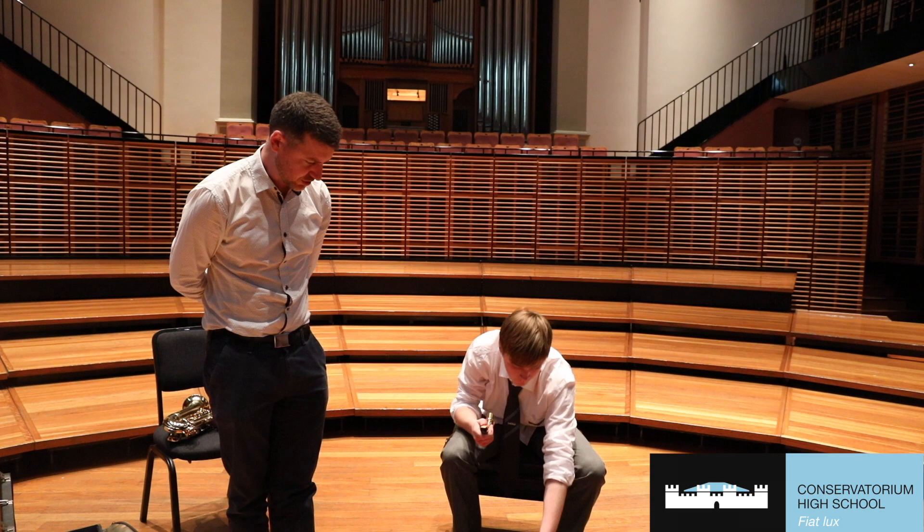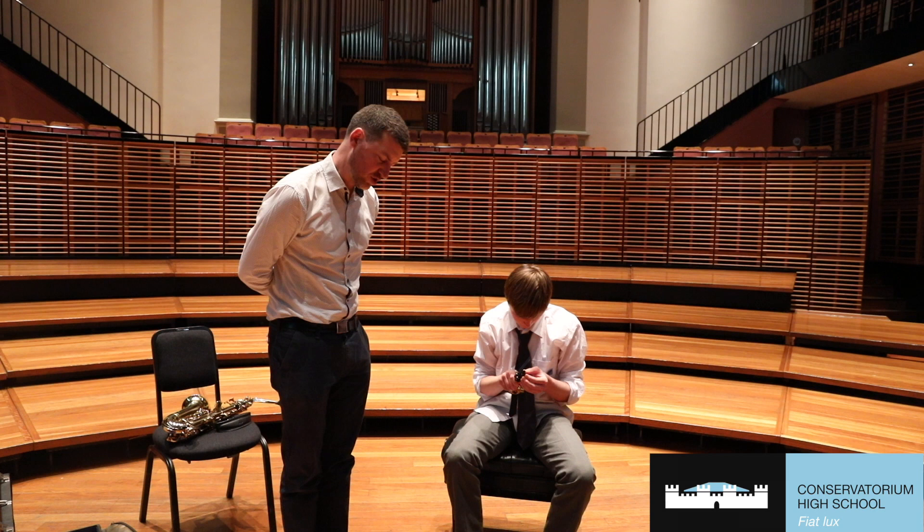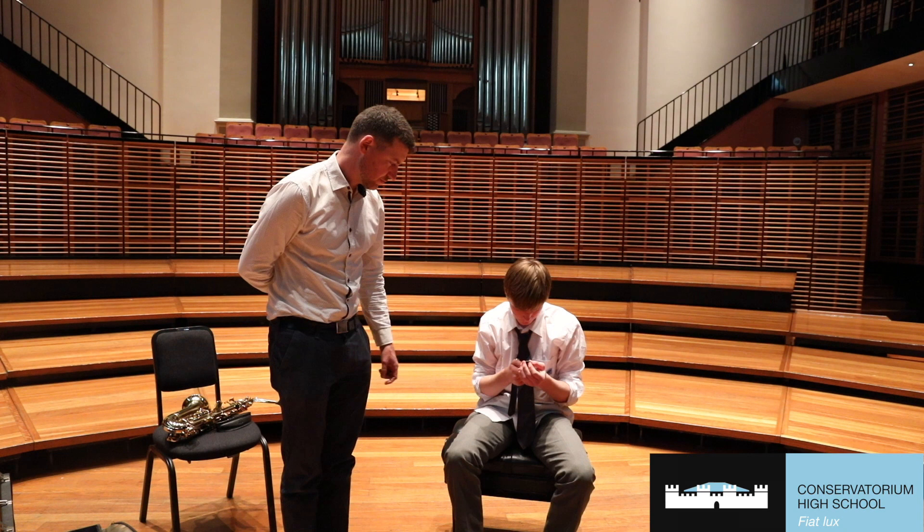Then just slide your ligature on top. This is a leather ligature — some are metal, it doesn't matter. They all do the really important job of holding the reed nicely in place on the mouthpiece and allowing it to vibrate. When we're doing up our ligature, we want it done firmly but not too tight.